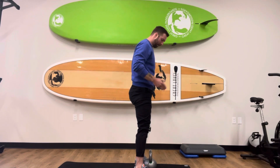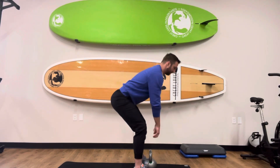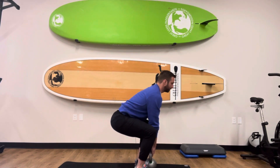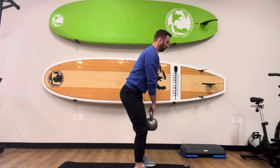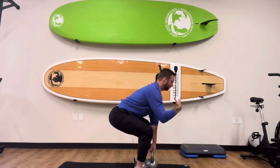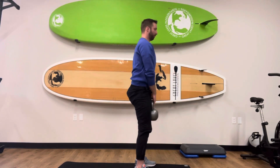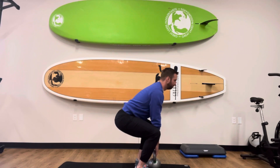I'll do a couple so you can see what it looks like. Feet on the outside of the bell, loose knees, sending the hips back, keeping that chest up, creating tension, pressing through the feet to stand up, weighted hip hinge down. I'm just going to reset so I get that tension, keeping my chest straight up, pressing through my feet, weighted hip hinge, bend the knees, back down.